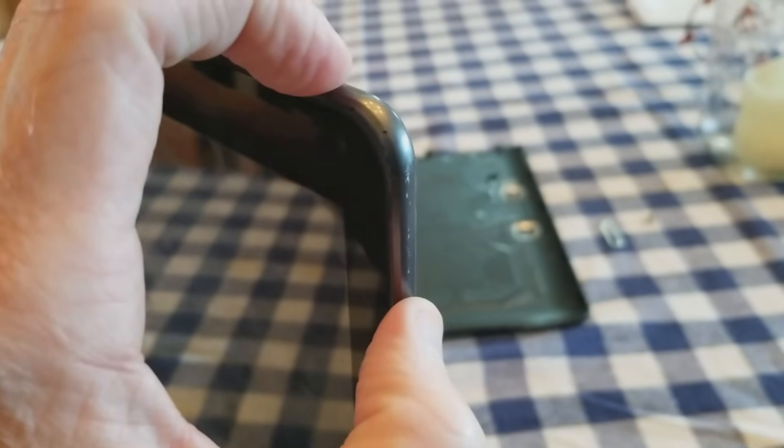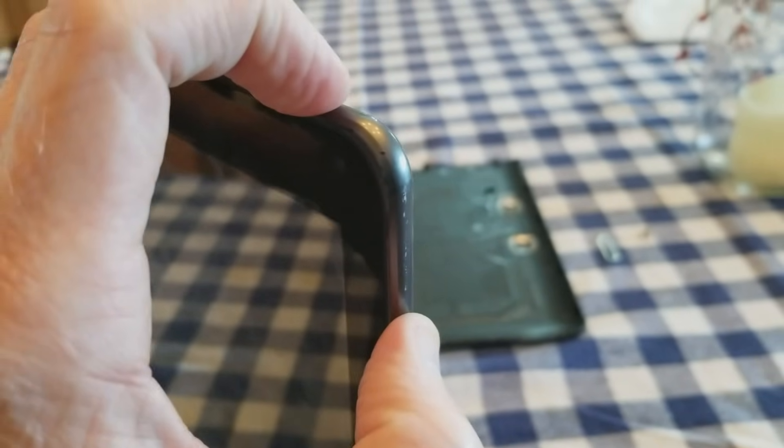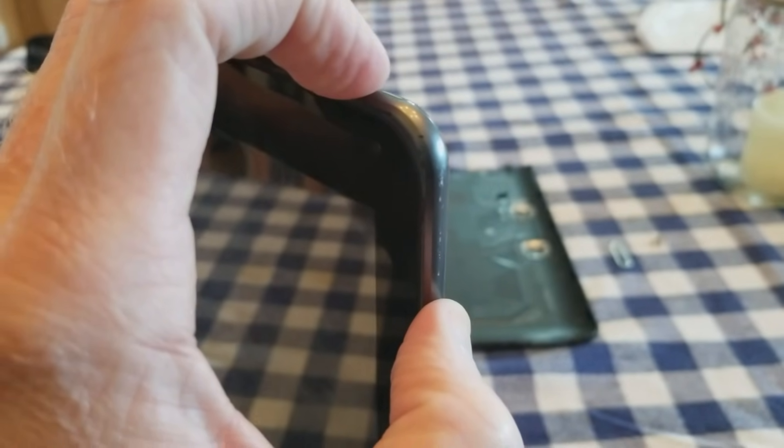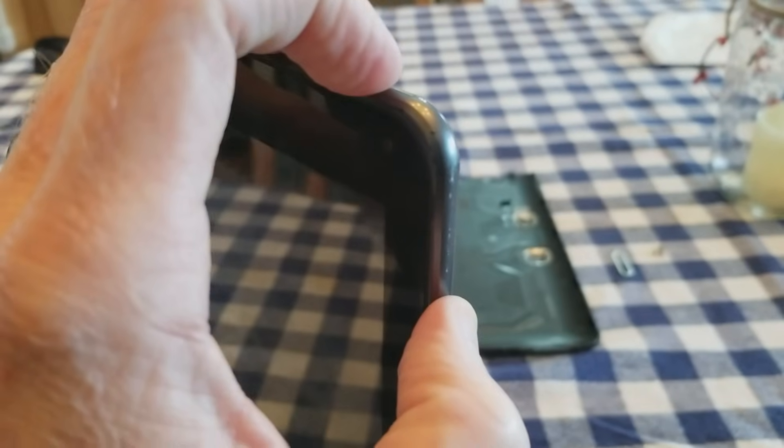Press both of them down and hold for about 15 seconds. Keep holding — if you don't see anything after about 20 seconds, that should still work for you. That's the number one fix.